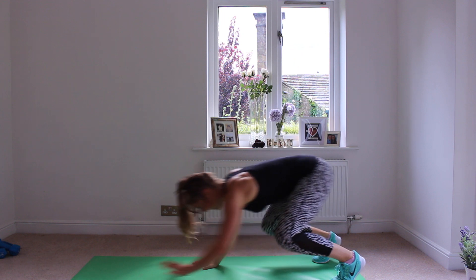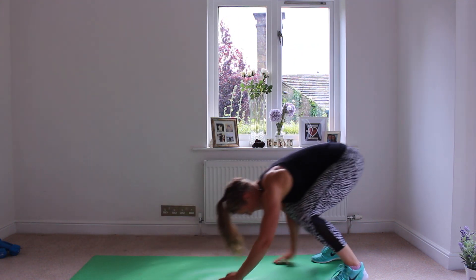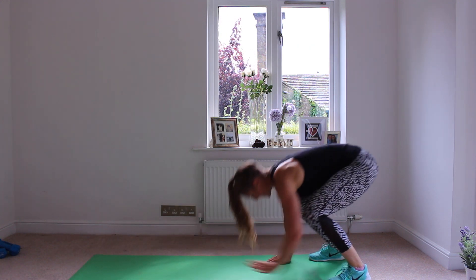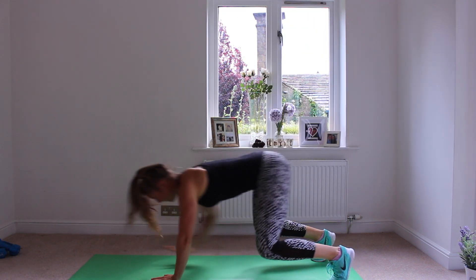Exercise number four is a hand walkout with a jump. For this exercise, start with your feet together, do a little jump on the spot, pop your hands onto the floor and walk them out into the push-up position, walk them back in, and then do another little jump.